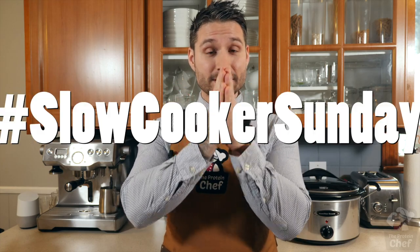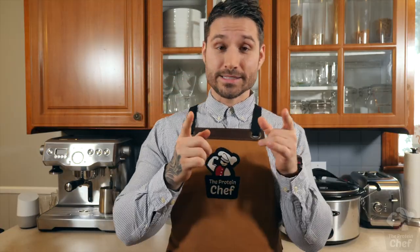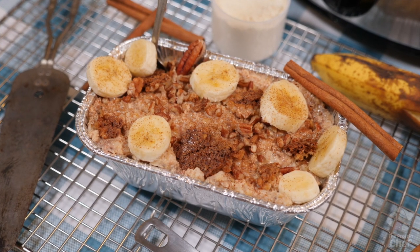I've wanted to do this for a while now and today's the day we start it. Slow Cooker Sunday starts now. From here on out, or until you guys get sick of them, I'll be making a new slow cooker recipe every single Sunday. If you don't have yourself one of these yet, it's time to buy one. Today we take oatmeal to the next level with this super easy slow cooker banana bread protein oatmeal recipe. It only takes a couple minutes to prep and it's going to change your morning routine. Let's just jump right into it.